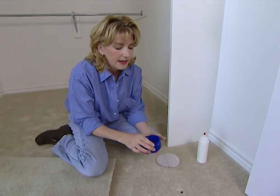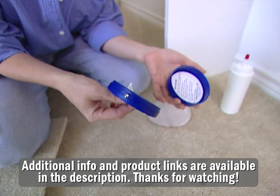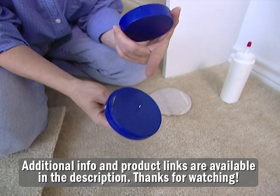The first thing you need to get is a carpet repair tool. You can buy this at any store that sells to carpet installers. It's about 3 inches in diameter and looks like a cookie cutter, except it has a razor blade and a spike on the bottom.